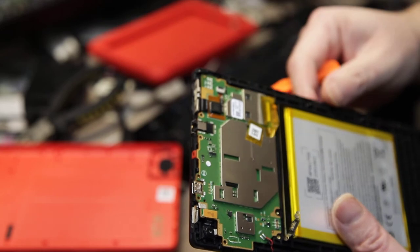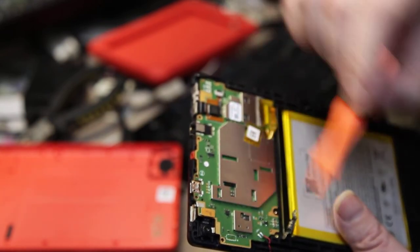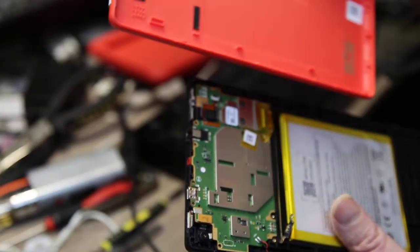But the last few weeks charging has been becoming more difficult, so I've taken it apart. It's really easy to prise out the case — dead easy.